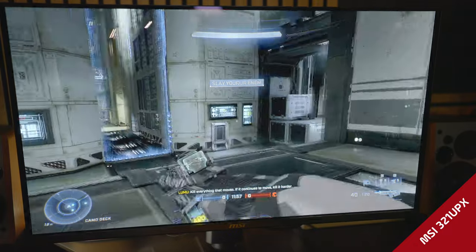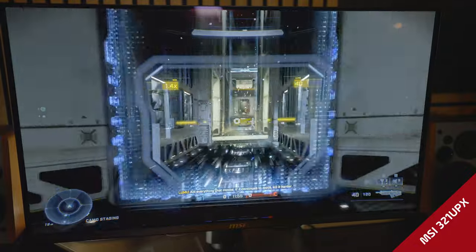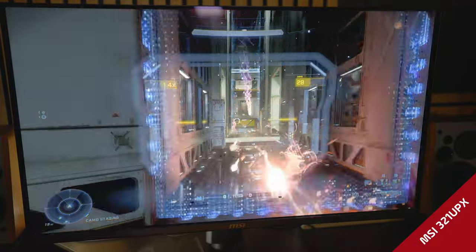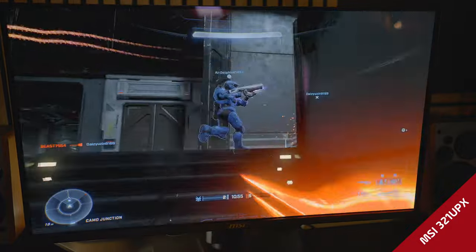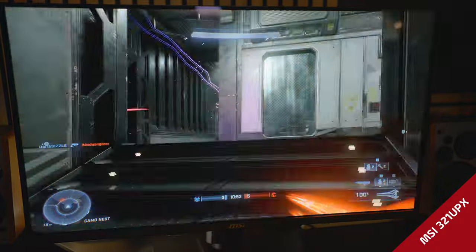It actually took a little more time for me to get the Alienware to look good — you guys have seen that from other reviewers too. In my experience, the MSI looked really good out of the box.